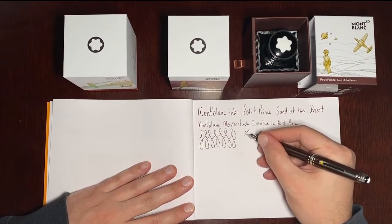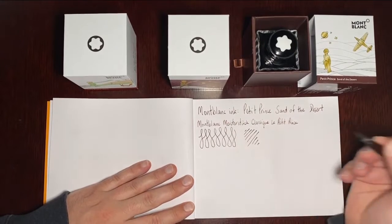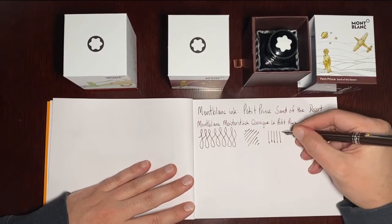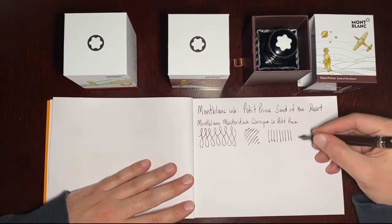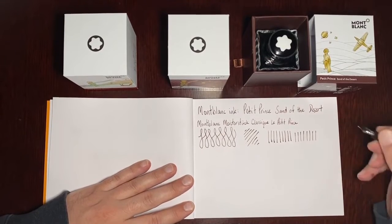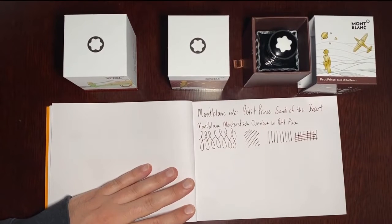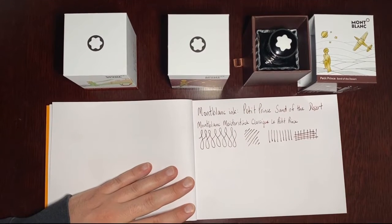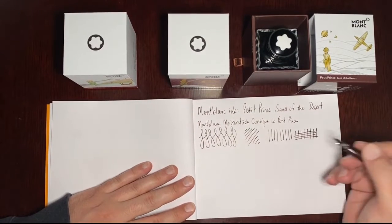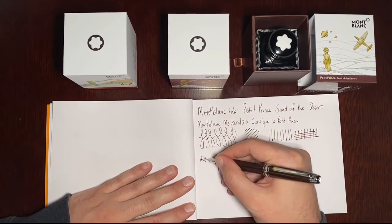It writes quite nicely — some downstrokes and some upstrokes. You can definitely tell it's a brown, but it does border on black at times. Let's see what it looks like when it dries, and let's see how saturated it looks.